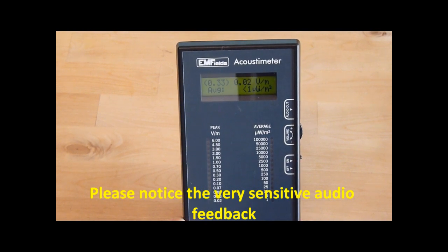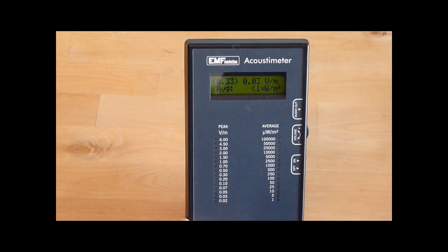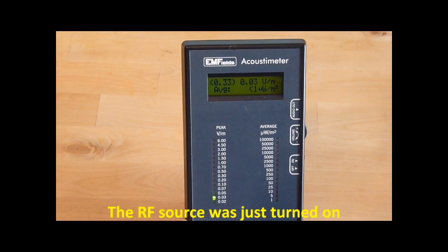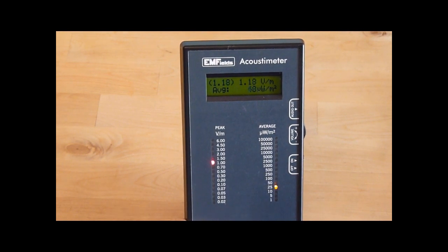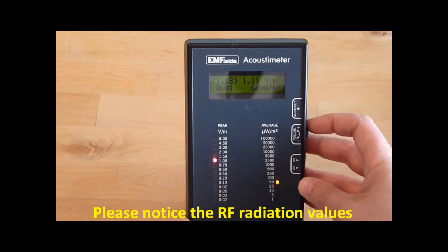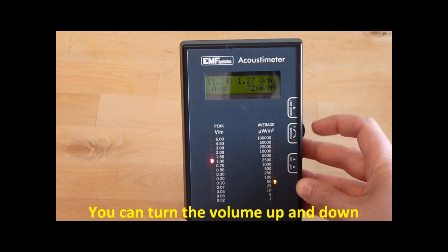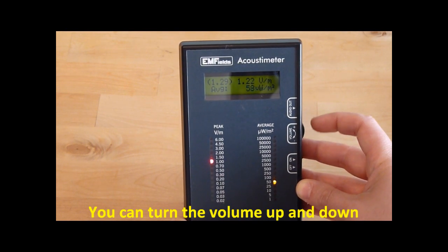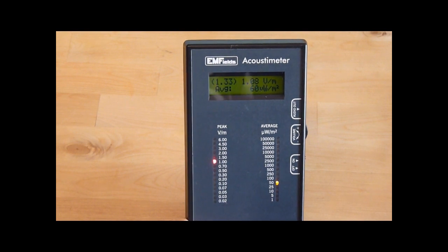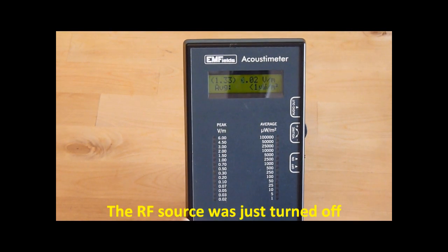Please notice the very sensitive audio feedback. The radio frequency source was just turned on. Please notice the radio frequency radiation values. You can turn the volume up and down.